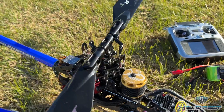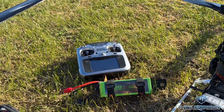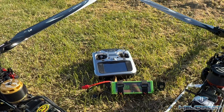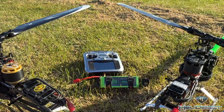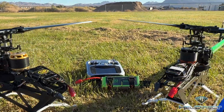Both running Futaba CGY760R gyros and T16IZ radio. RT560 Ultimate blades on both. Love these two — sweet setups.